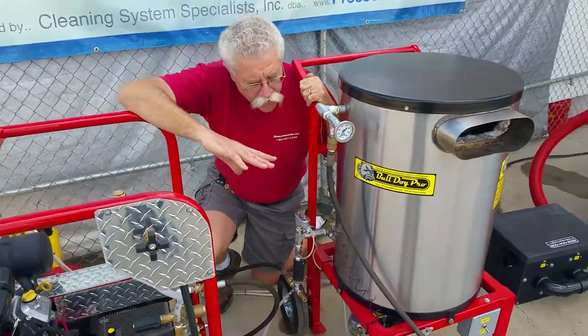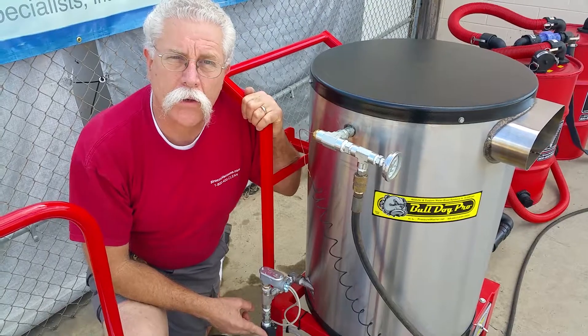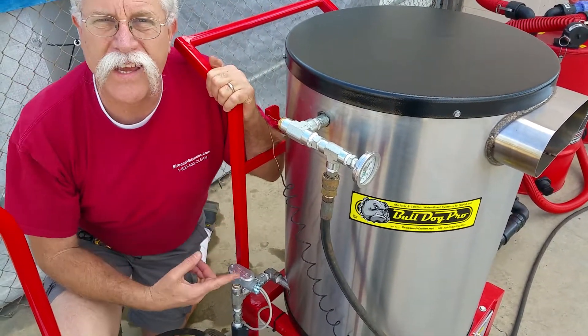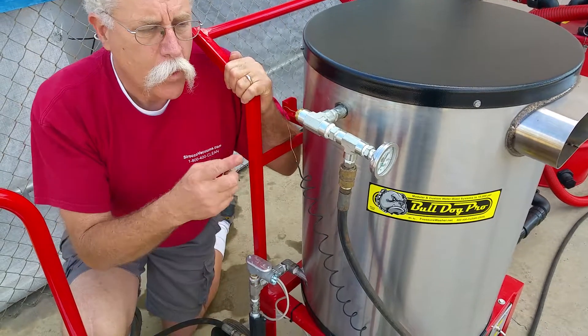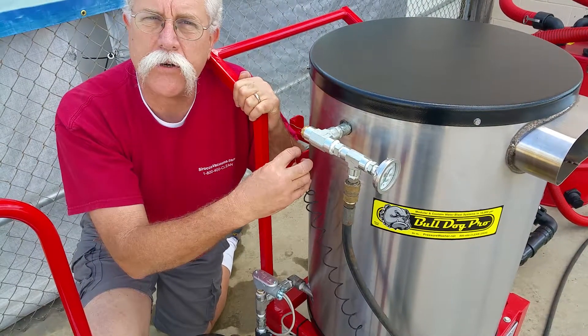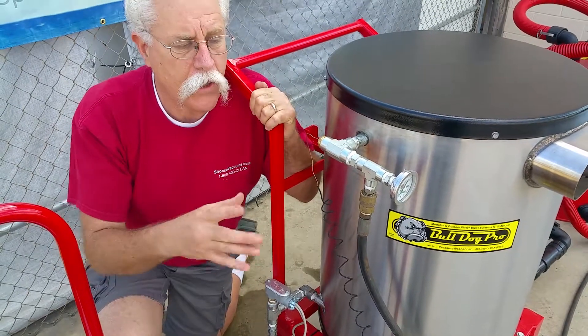Back to the 12-volt heater — these utilize a flow switch, flame control, and a redundant temperature control for protecting the heater coil. The outlet temperature control on this particular unit is also for tile and grout cleaning.